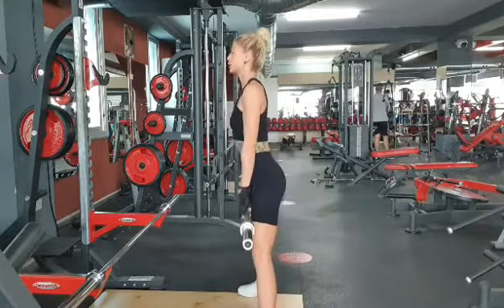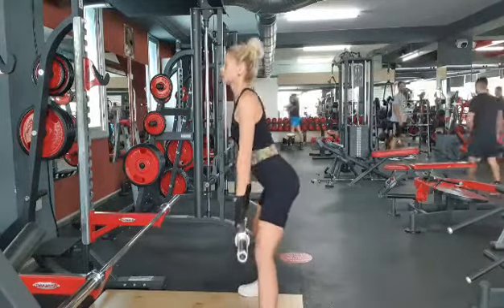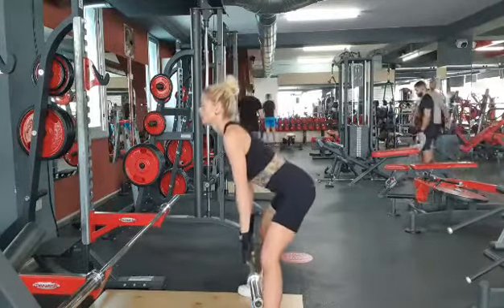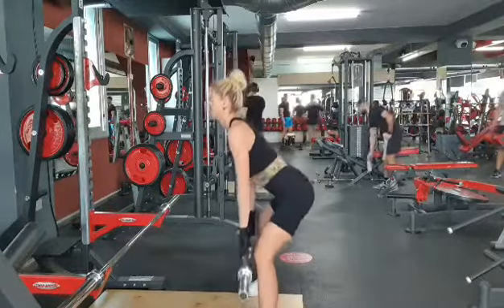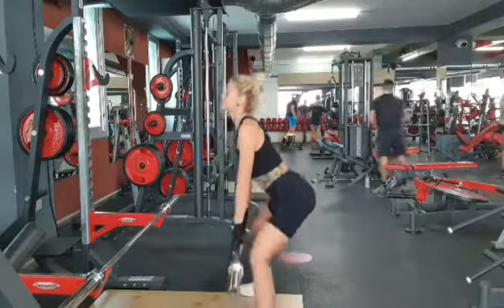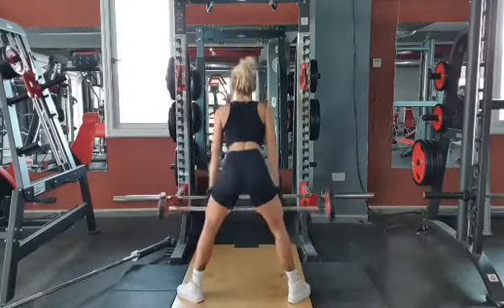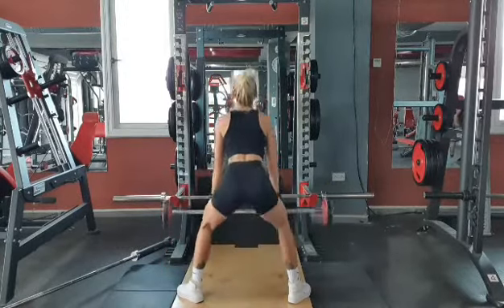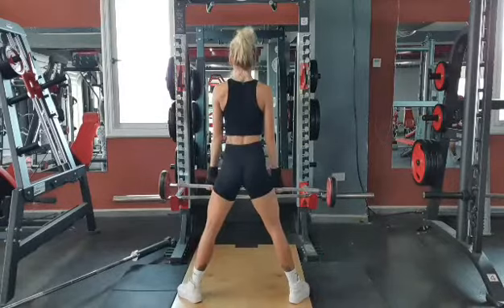Exercise two is a squat deadlift. Try to think of the movement as a regular deadlift, but keep your stance wide so you can sit back into a deep squat as you lower the bar toward the floor. Perform five sets starting with 15 reps for set one, rest for 40 seconds, then add weight and decrease reps each set.